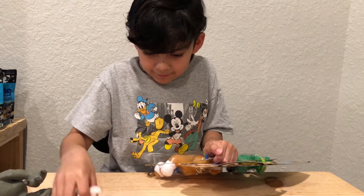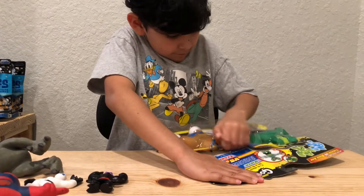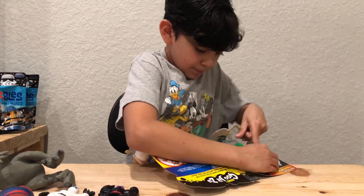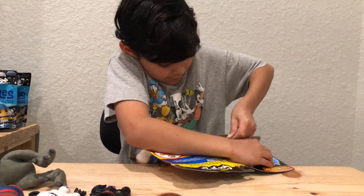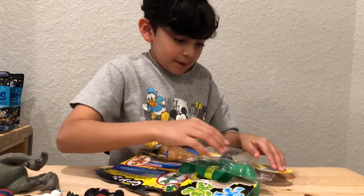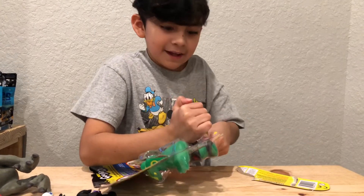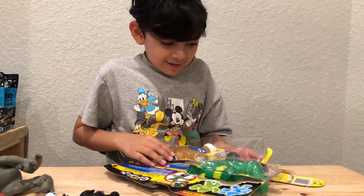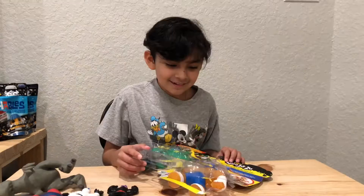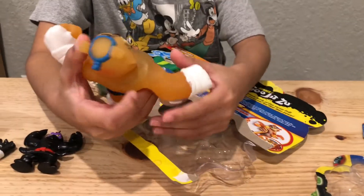Gotta move Spider-Man out of the way. I think we need some scissors — we'll be right back. Okay, so I got it open. This is the first guy and he's big.